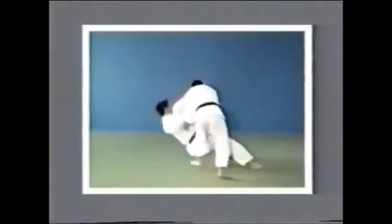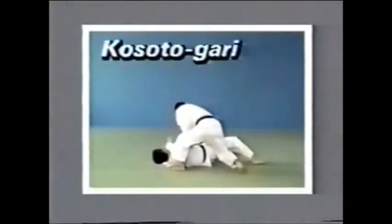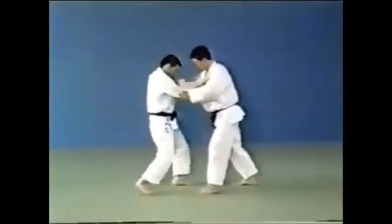Kosoto Gari. This section covers changing your opponent's Taiotoshi into Kosoto Gari.